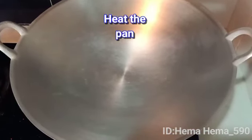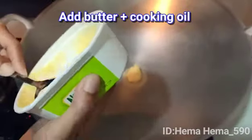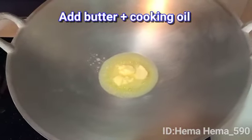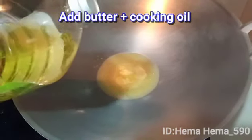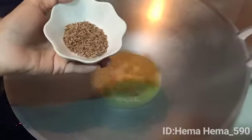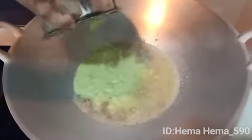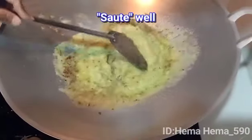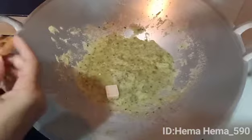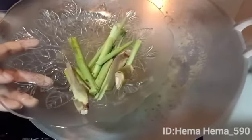Jom kita mula masak. Panaskan kuali dulu. Masukkan margarin 3 sudu, campurkan minyak masak supaya tak lekat. Tumiskan jintan putih. Masukkan bahan yang telah dikisar tadi, tumiskan sampai naik wangi. Masukkan 2 keping cube ayam, lepas tu 3 batang serai yang diketuk.